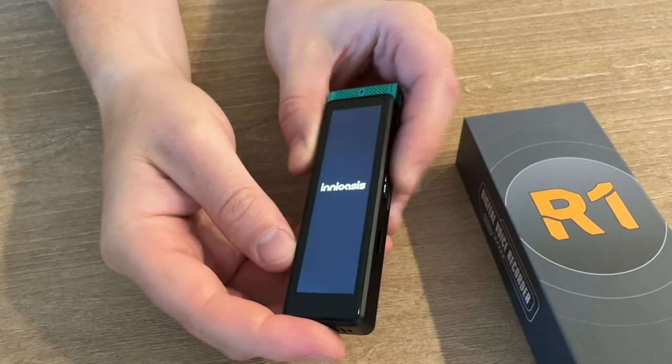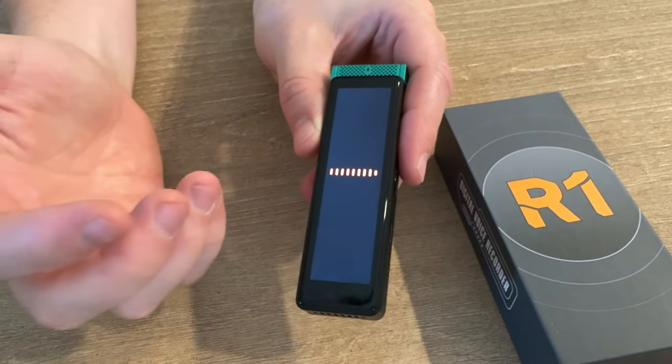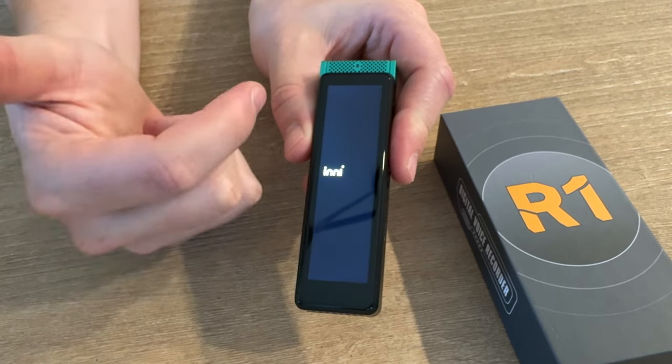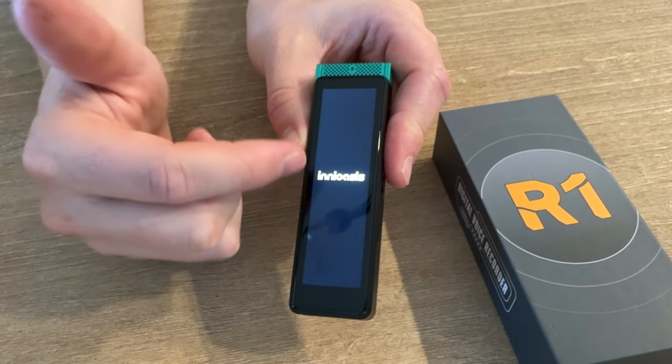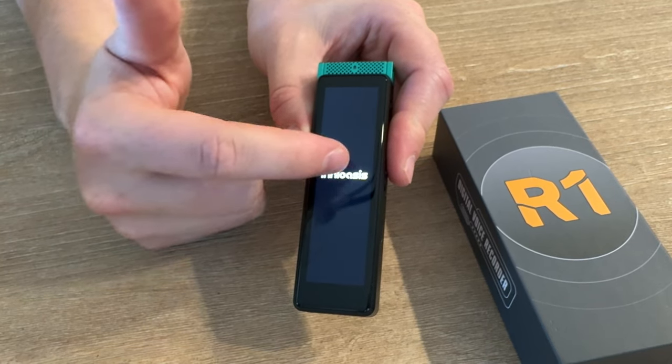The nice thing about this is the whole screen's touchscreen, so it's super easy to use. Unlike a lot of voice recorders that have buttons to control everything, all you have to do is once it starts up, you just give it a moment, and once it's booted up, you're able to touch the screen and control everything.